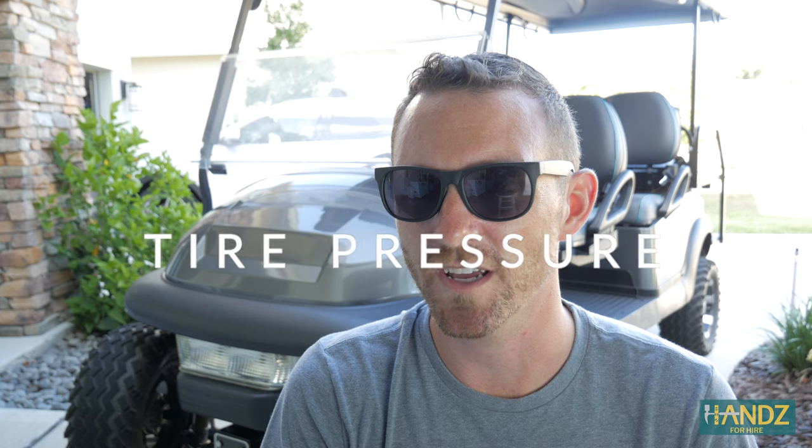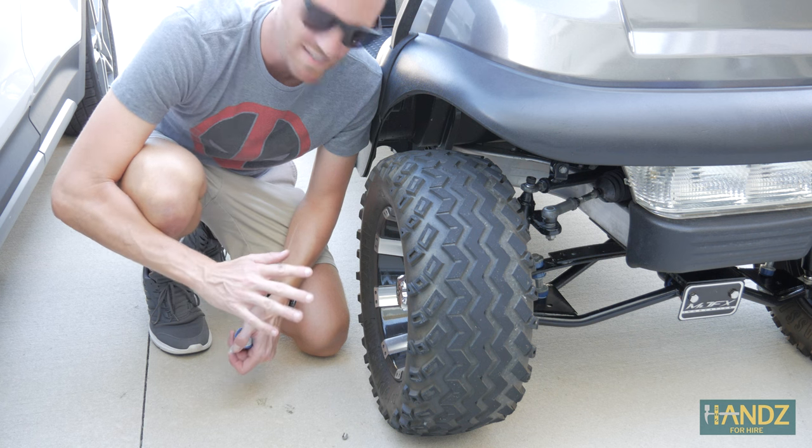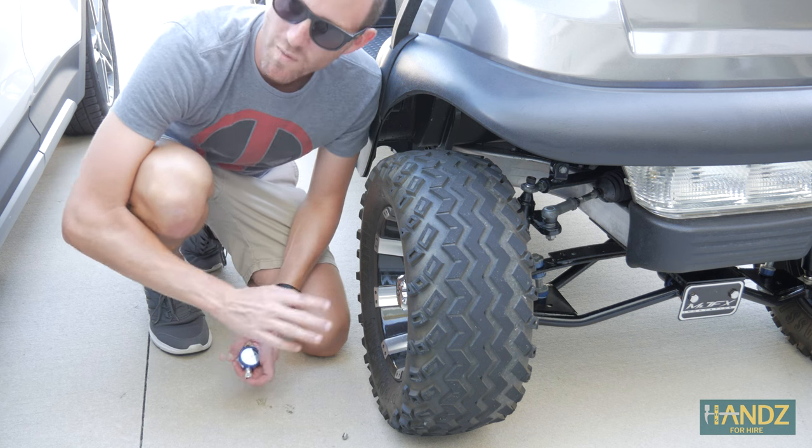Okay, next up — I think this is probably going to make the biggest difference — tire pressure. We're going to check the tire pressure and increase it to what it should be, and we'll see how that affects the top speed. The recommended PSI for golf cart tires is 20 PSI. So let's take a look and see where we are.